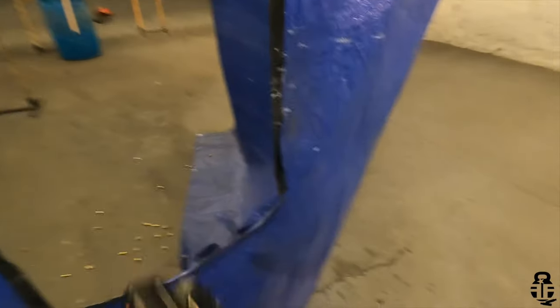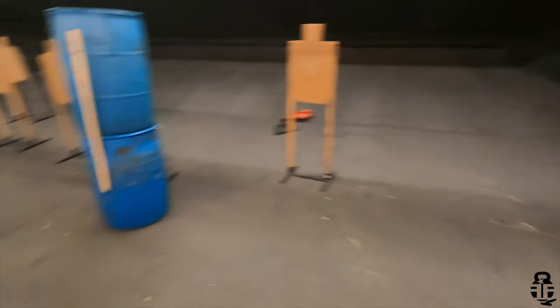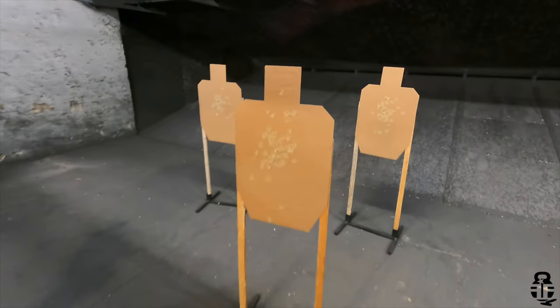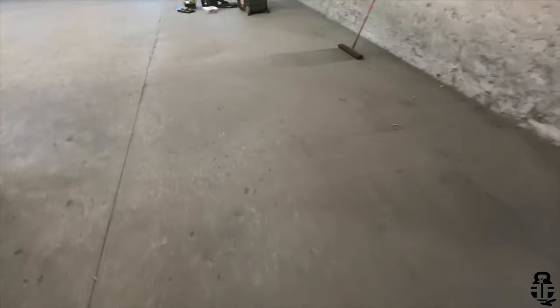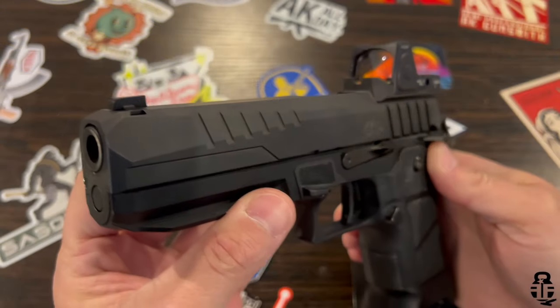Because of the tapered slide, they went away from a bull barrel and are using more of a CZ 75-style barrel, which allows a little more room for aesthetic changes to the slide so it's not so blocky — it's more tapered. Right out of the box I really enjoyed this pistol. Very intriguing to see all the different aspects, like not having a bushing on the front to take it down.